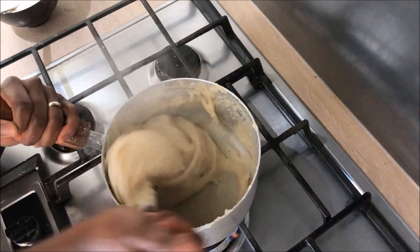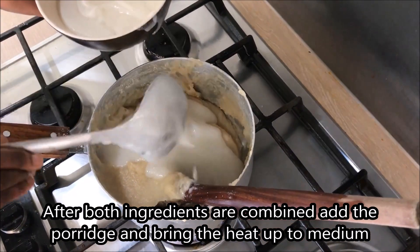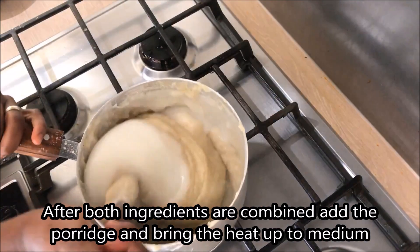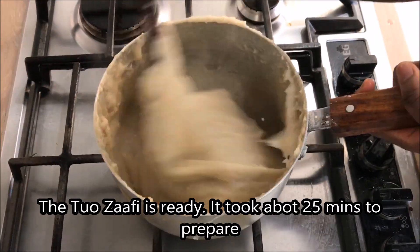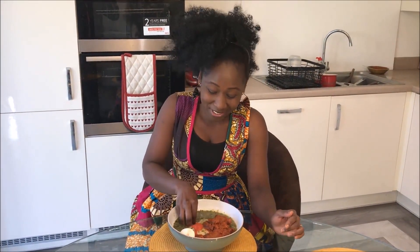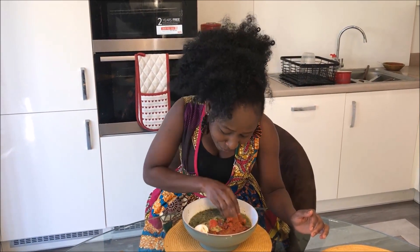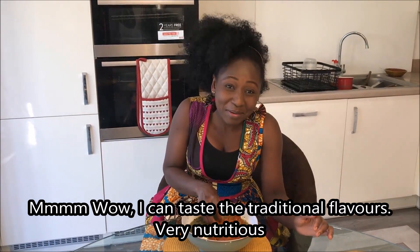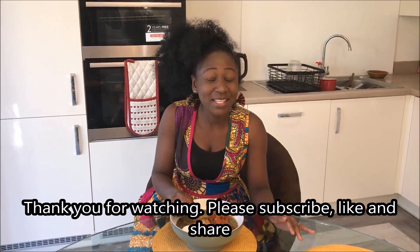You can continue to add cassava flour in the middle on a low heat. It looks beautiful — wow! Thank you so much for watching. Please subscribe, like, comment, and share with your friends. See you next time, bye!